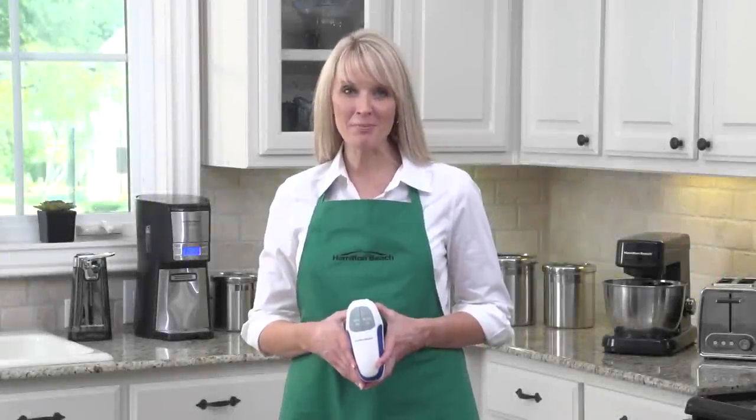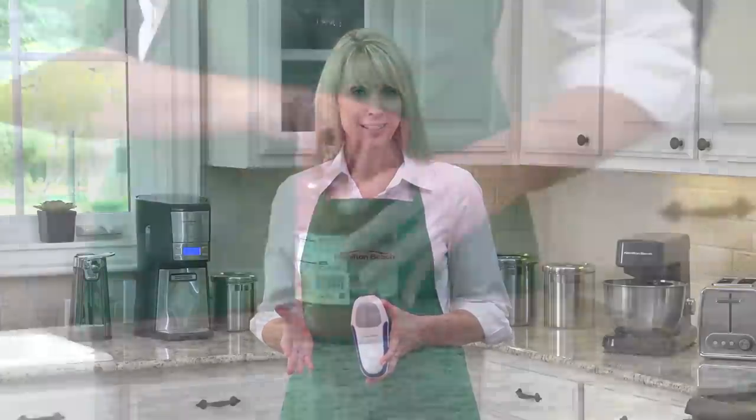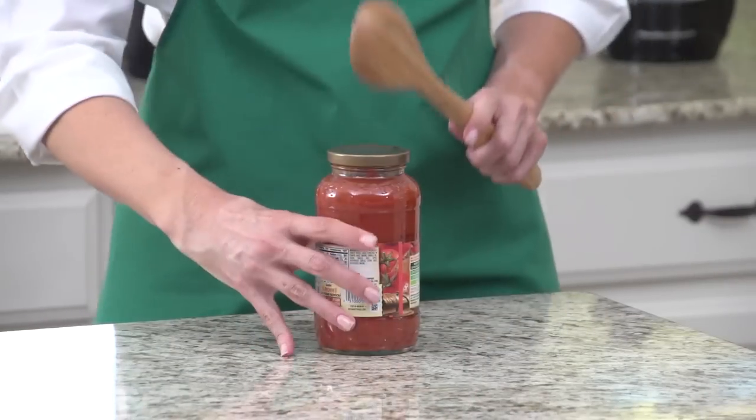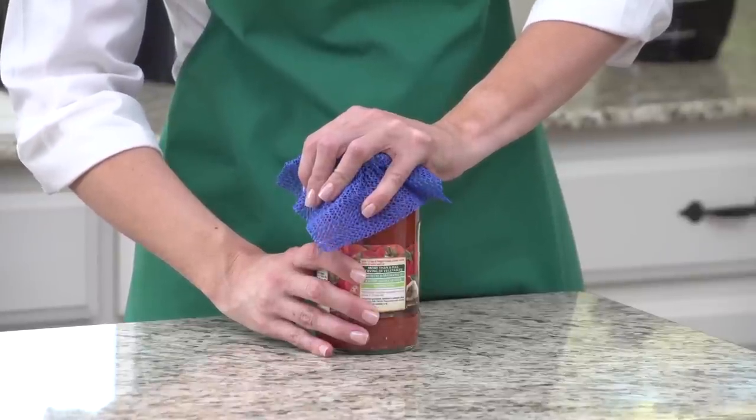Hi, I'm Kara with Hamilton Beach. Remember the last time you tried to open a tight jar but couldn't? You struggled, straining your hand and trying your patience. You tried tapping and prying. You even tried rubber grips, but the jar still wouldn't open.